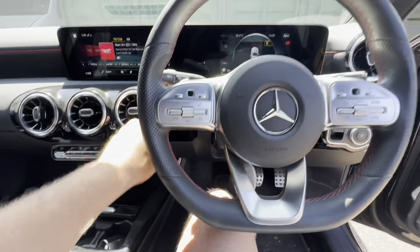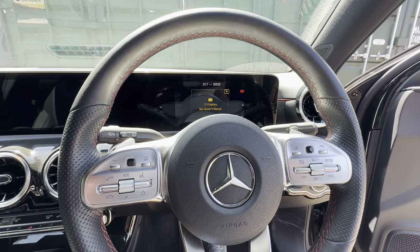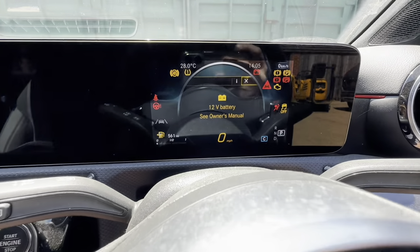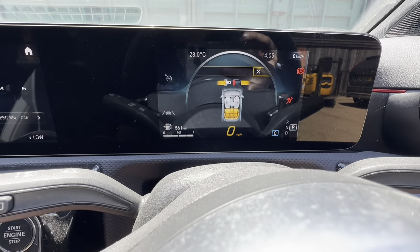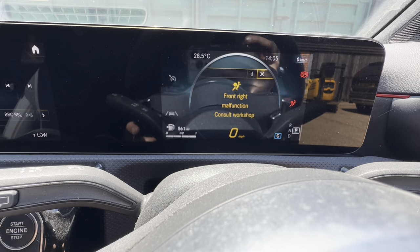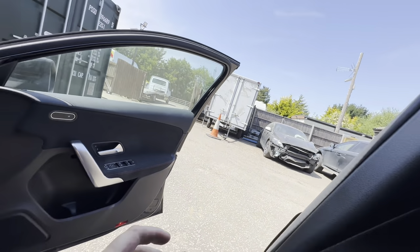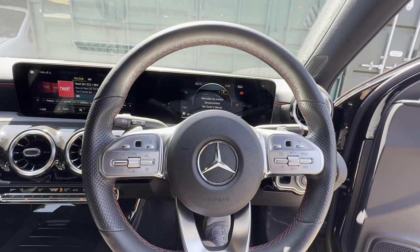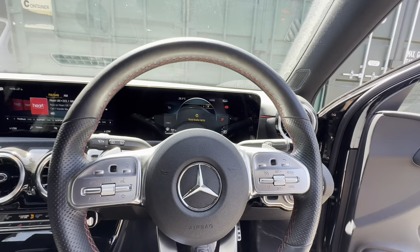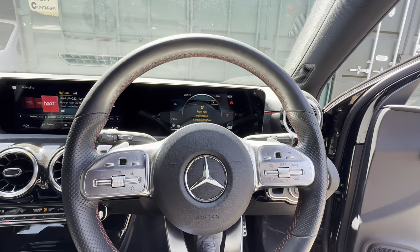I've plugged it in, read all the codes - there were a lot - and cleared them all, but as soon as you start it up: 'Front right malfunction, consult workshop.' That driver's side belt has gone off. Third brake lamp we know isn't working because it's not even plugged in, but yeah, the seat belt's gone - unbelievable.